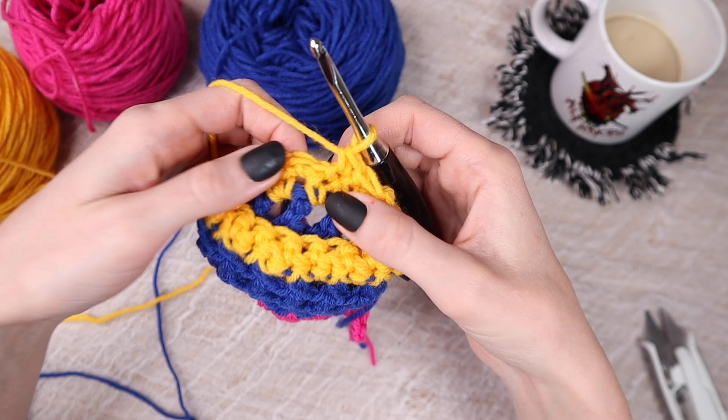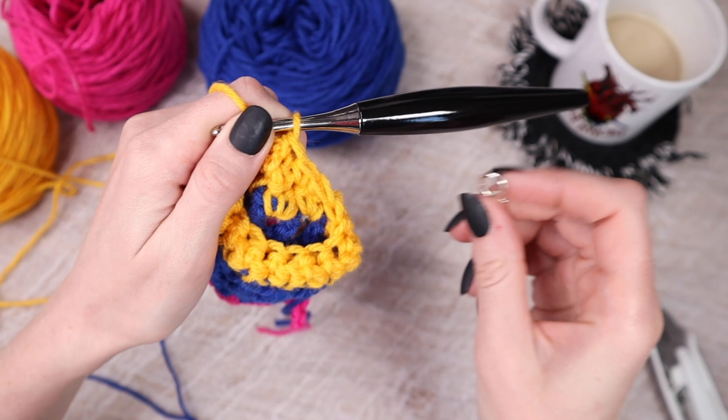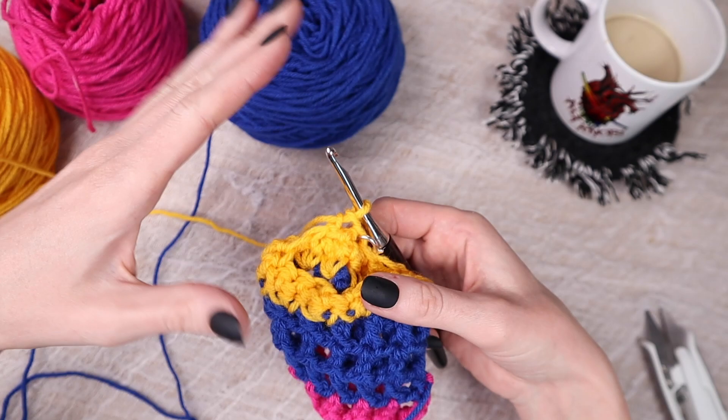For rows three through five, alternate front post and back post single crochets all the way around, placing a stitch marker, to create the wrist ribbing. If you want a chunkier or longer cuff, add extra rows. Otherwise, after row five, cut the working yarn and weave in your ends. That's how you make this killer pride cardigan! Leave a comment with a black heart or rainbow if you loved it. Thank you so much for hanging out in the yarn dungeon and I'll see you in the next video.